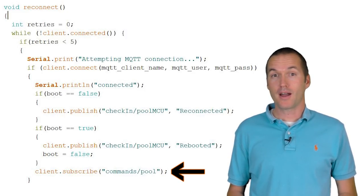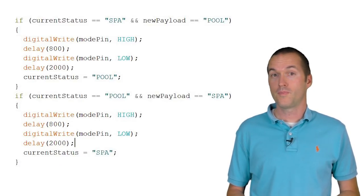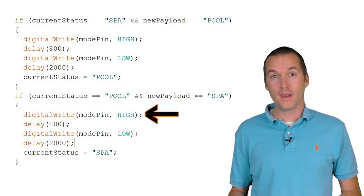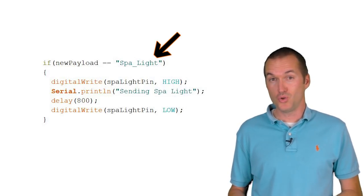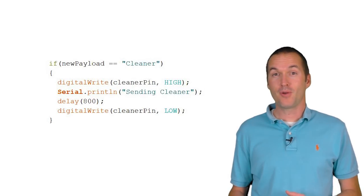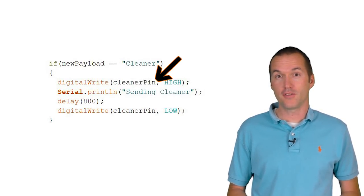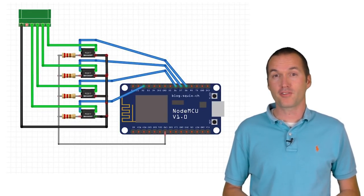For this project, I'm going to subscribe to the MQTT topic commands/pool. When it gets the command 'spa', it'll press button 1 on the spa side remote. When it gets 'spa light', it will press button 2. When it gets 'pool light', it'll press button 3. And when it gets 'cleaner', it'll press button 4 to turn on each of those devices. I could stop the project right here and have a very functional little switch, but I've got a whole NodeMCU in there — why not use a few more of the pins?